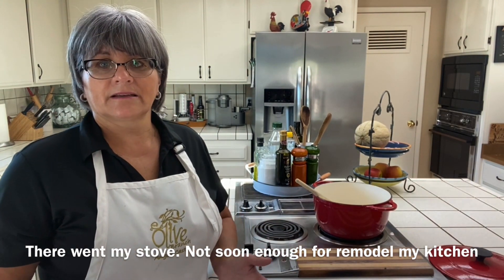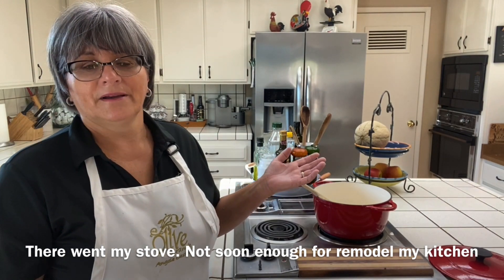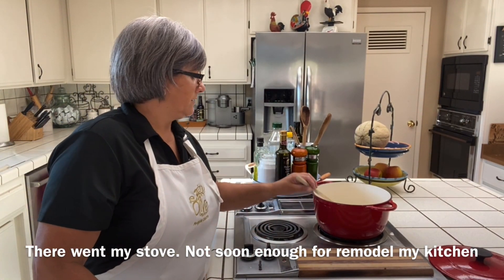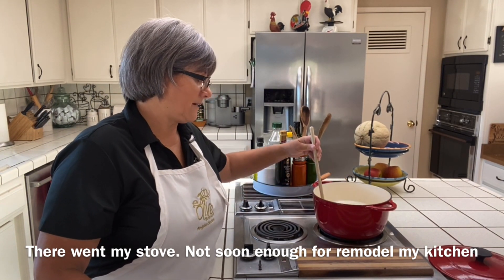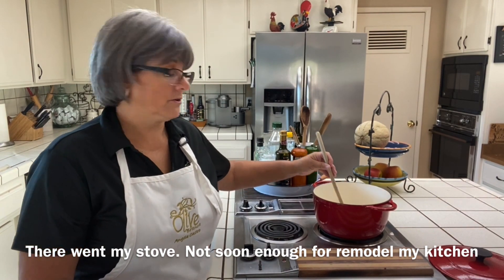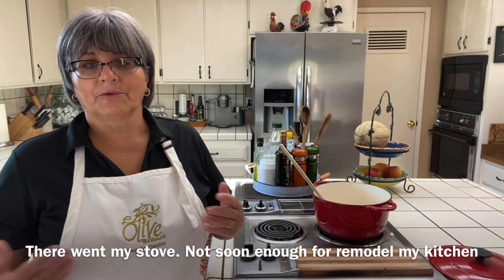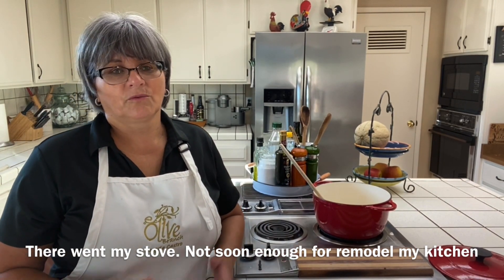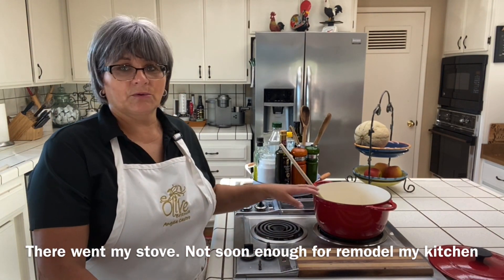Since I've been in this country I'd never seen karul — this is the first time, and it was only because my sister posted it on Facebook. Maybe it's available here but I never looked for it. It wasn't something I craved; we ate it because my mom made it, but it wasn't one of my favorite things. The other thing my mom used to do was with whatever was left over...